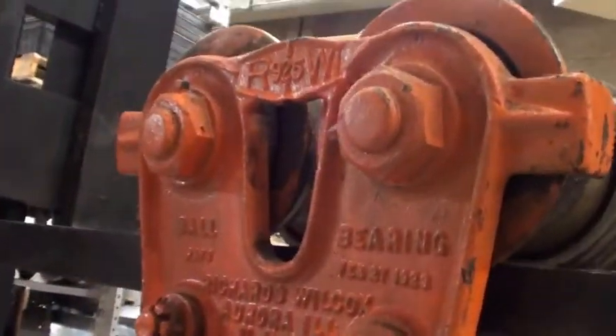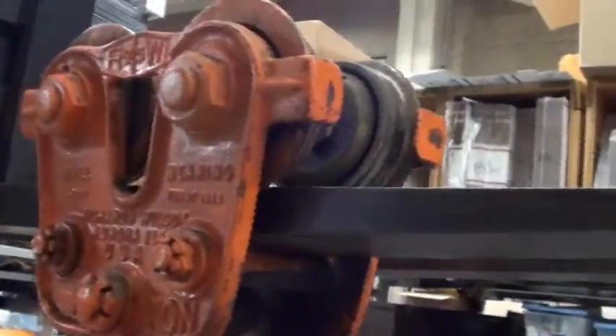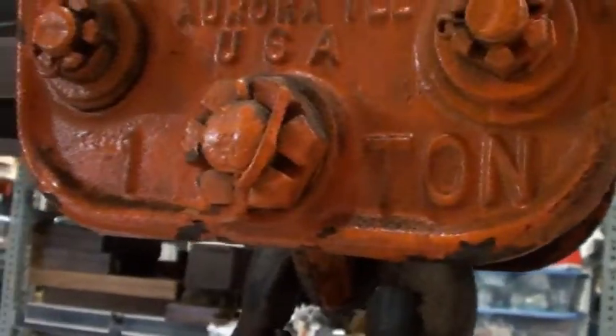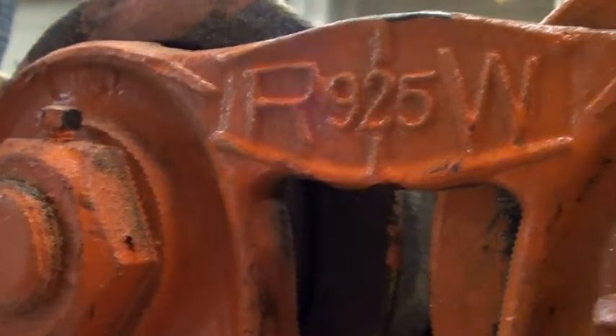And actually, that's how it's a hoist. The hoist is a Richard Wilcox, and it can hold up to one ton — so 2,000 pounds roughly. The model is R925W. It's a really nice hoist.